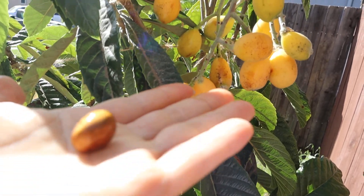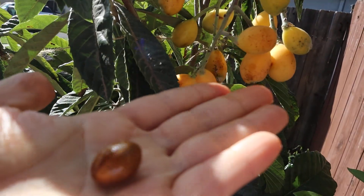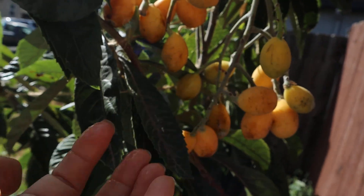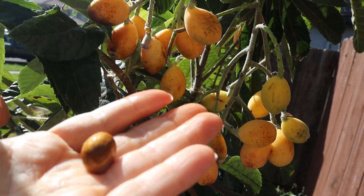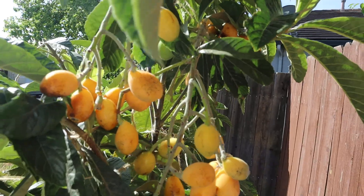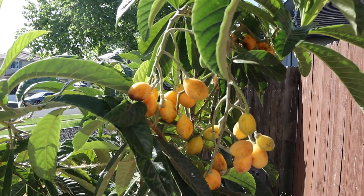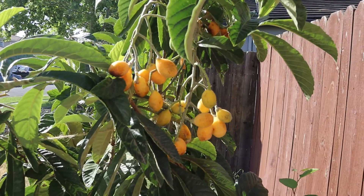Sweet and sour — sweet right here. One seed. Some of them have two seeds, but the majority have one seed. All right guys, thank you for watching — this is the low quat tree. See you guys next time!